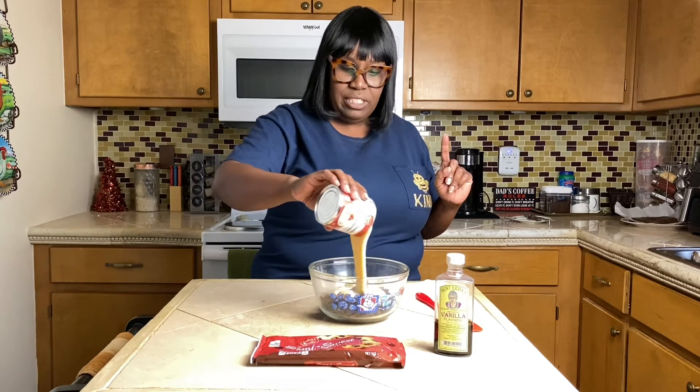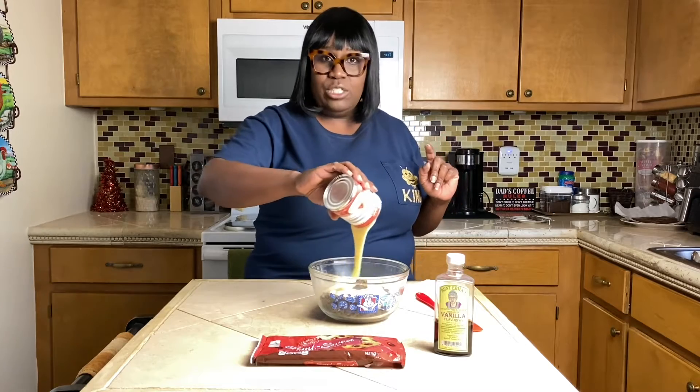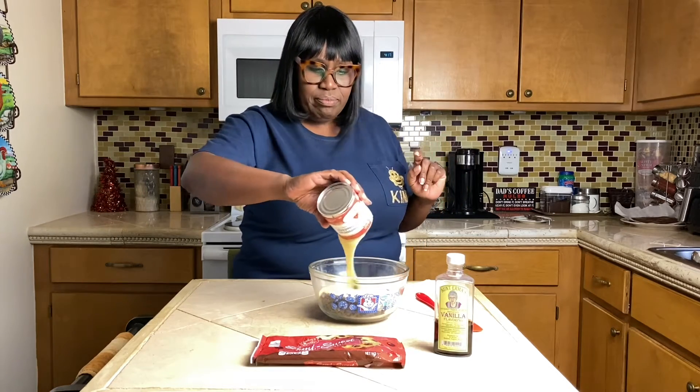I've done this quite a number of times. All you do is use a 12-ounce bag of semi-sweet chocolate chips and a 14-ounce can of condensed milk. I'm just going to pour in my whole can of condensed milk.